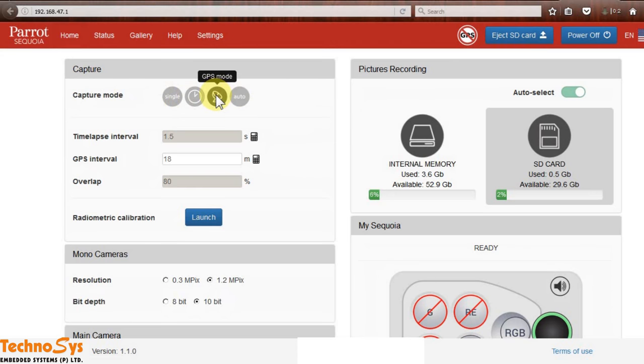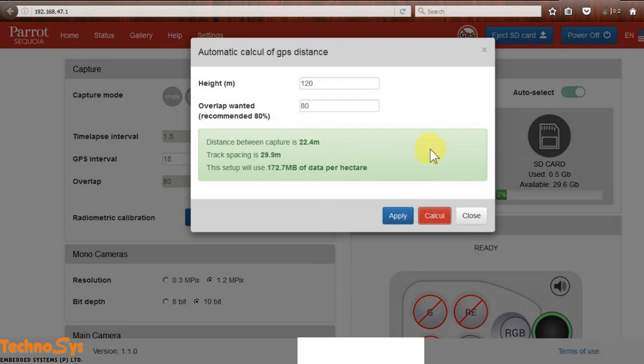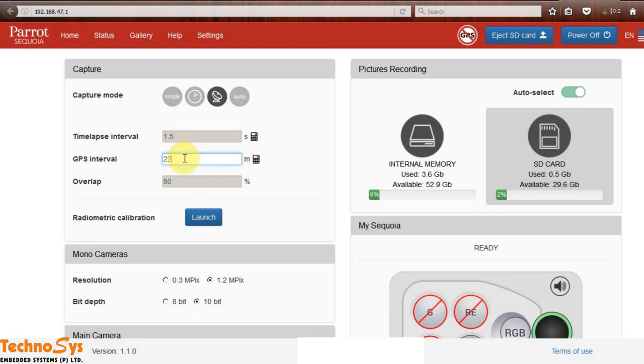I normally like to use the GPS mode, which triggers by distance. You can calculate the value you want to put in from here. I like to take my images from 120 meters altitude with an overlap of about 80%, so when I calculate I get 22.4 meters — I'd actually prefer 23 meters here — and this is it.